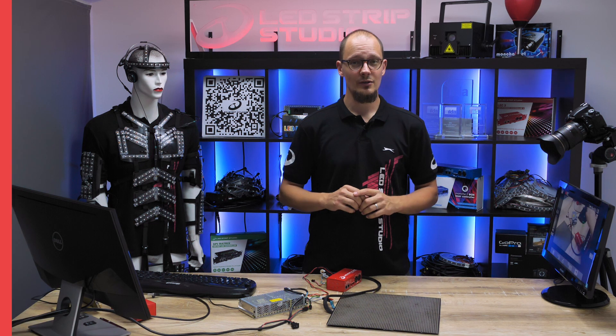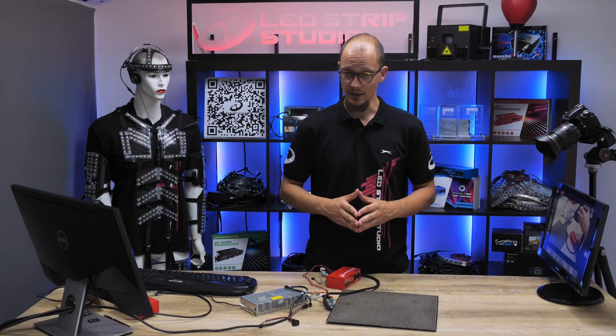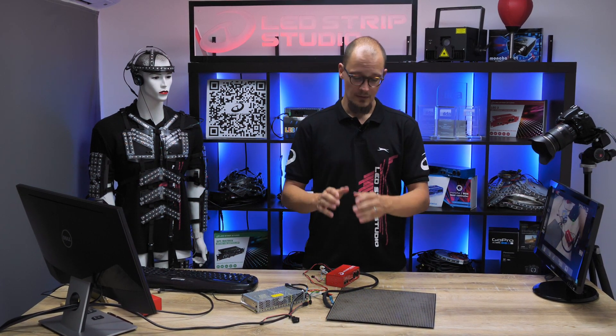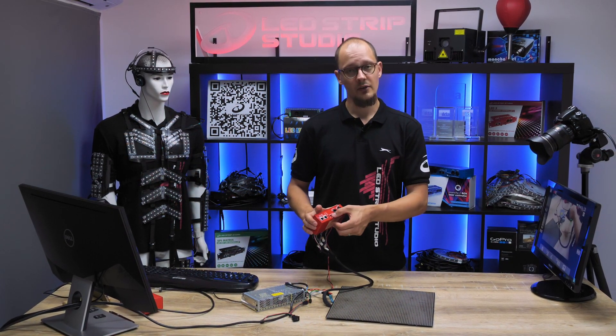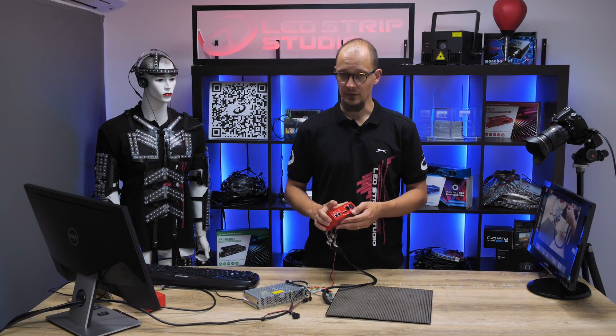Test mode is a great feature that has literally saved us over the years of making installations. To get into test mode you have two options: either you use the two hardware buttons on the front panel, or you enter our web configuration tool.